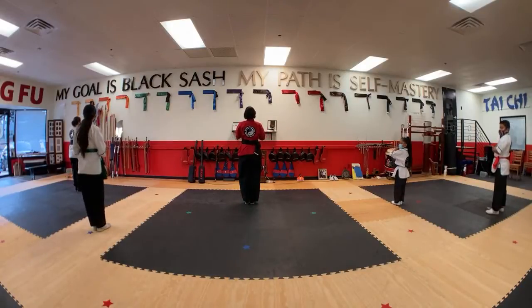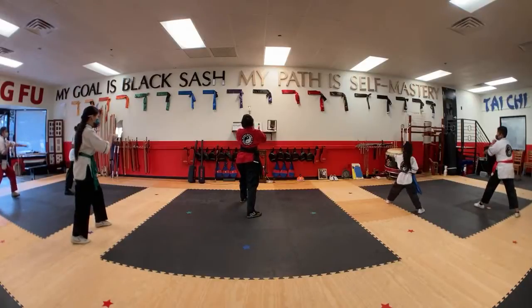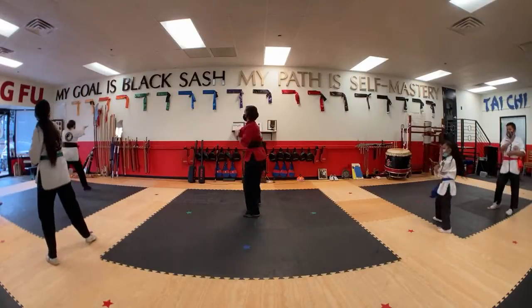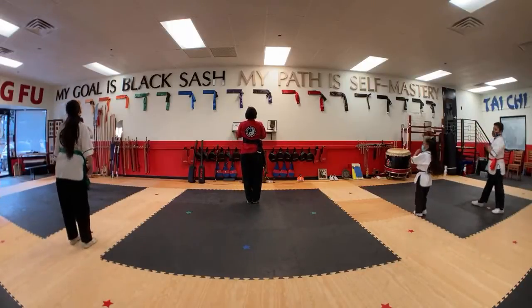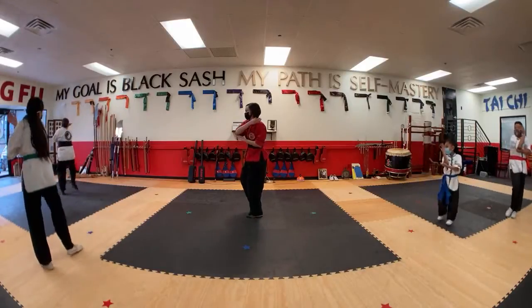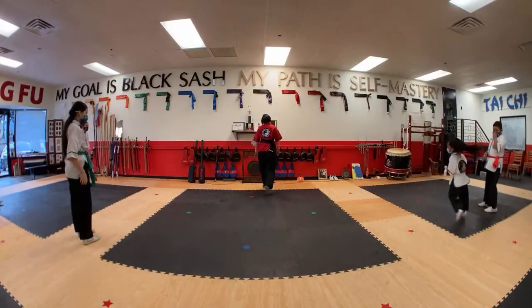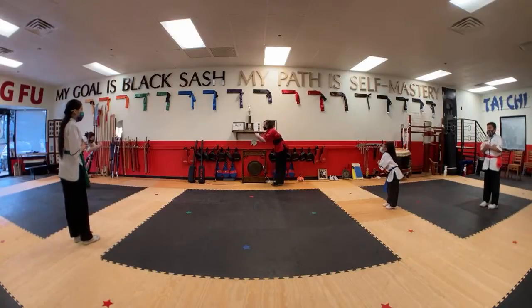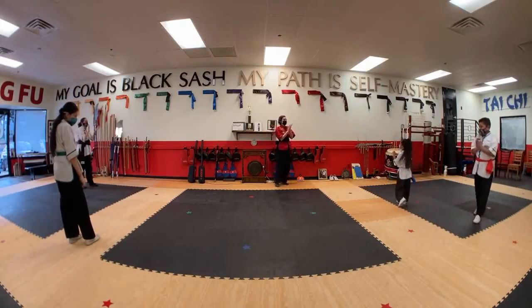The path of self-mastery requires persistent action. Persistent action achieves a goal without quitting. The path of self-mastery requires persistent action. Persistent action achieves a goal without quitting. Great job, black sash. Thank you.